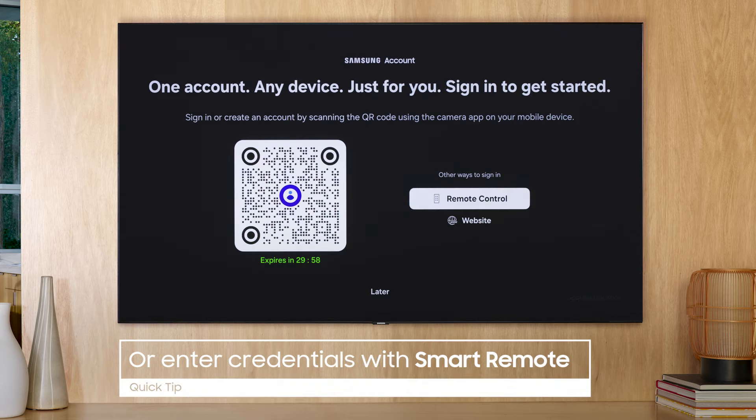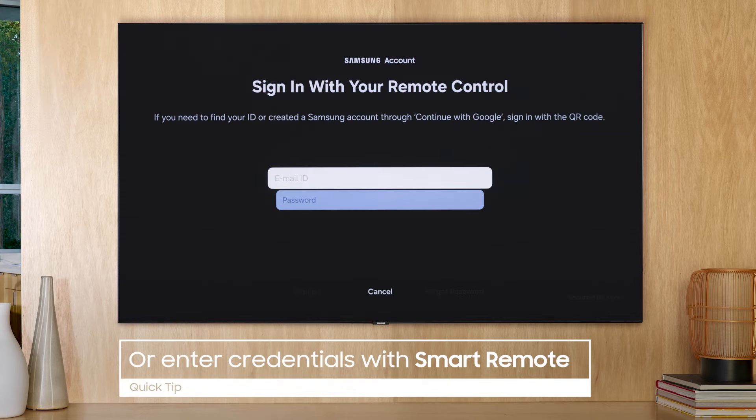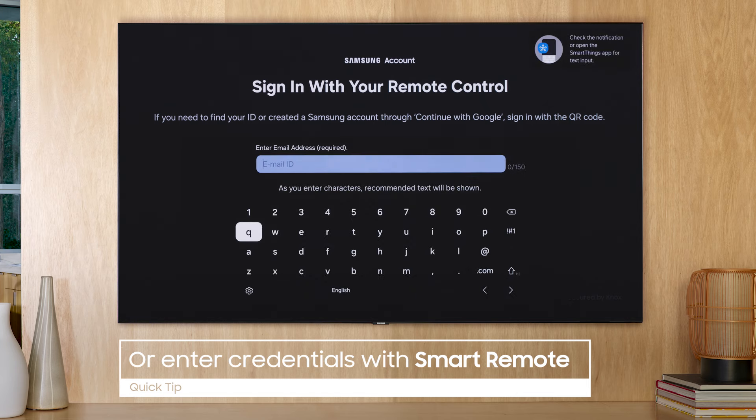Remote Control allows you to enter your credentials directly to the TV using your Smart Remote.